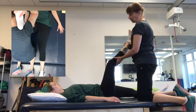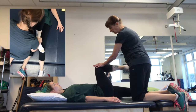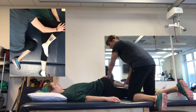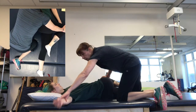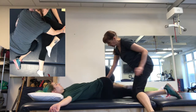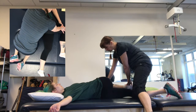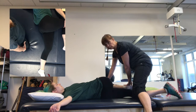The outer hip stretch — the outside of the hip. Foot goes on the knee, and you're just rolling over, putting some pressure on that knee. This arm can go straight out, just putting a little bit of pressure on that knee to roll over. This stretch is not advised for somebody with a hip replacement.